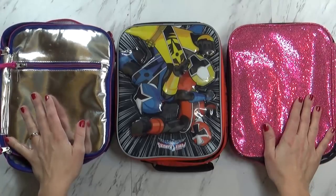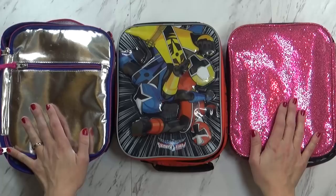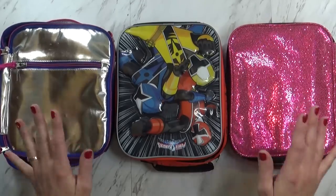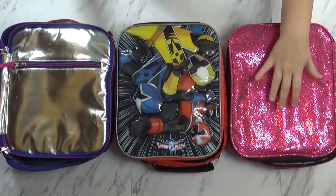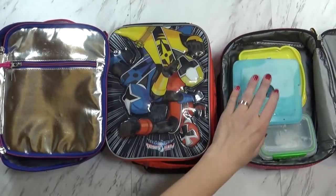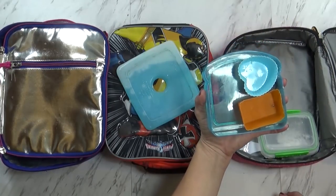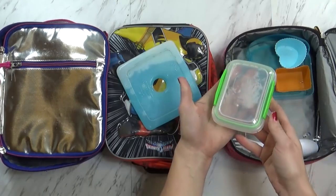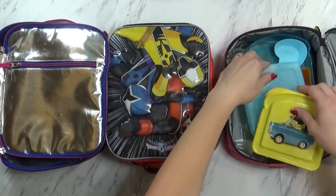We're back home now and it's almost 4:30. Today is actually Halloween, so trick-or-treating is going to start in a couple of hours. Let's see what they ate. First I have Mackenzie's — she ate all of her sandwich, her fig bar, and all of her blueberries. She ate everything, even the pretzels. Good job.